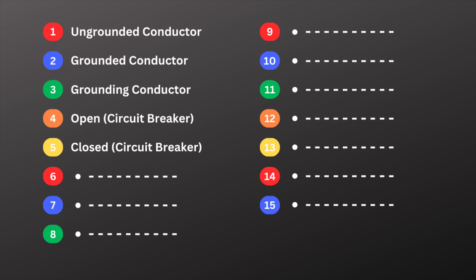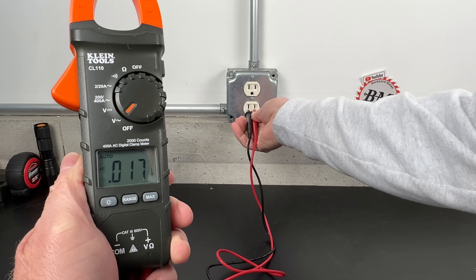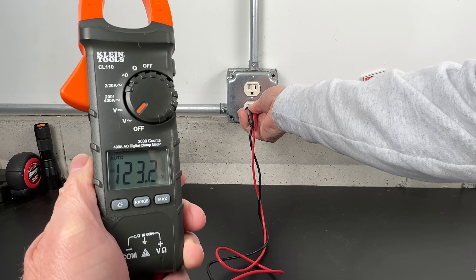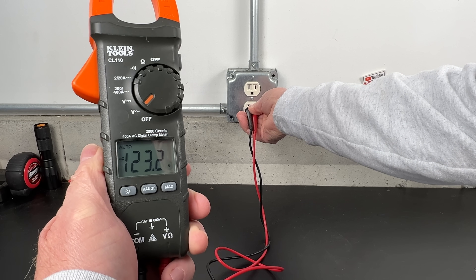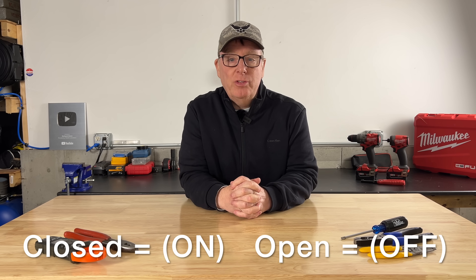Number five is closed. If a breaker is closed, the circuit is complete. Voltage is present, and if there's a load connected then current will be flowing. So remember: closed means the breaker is on, and open means the breaker is off.